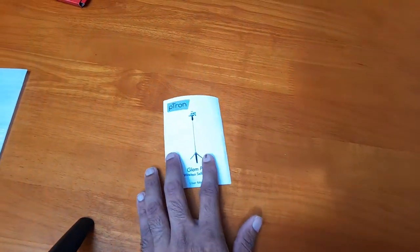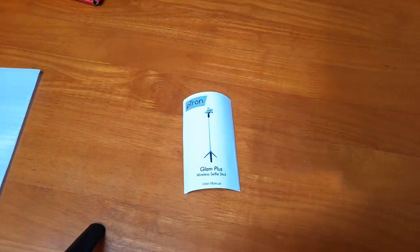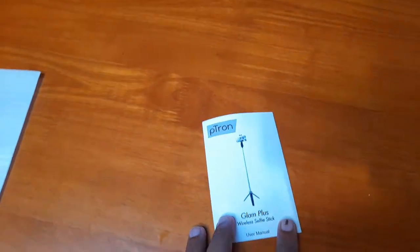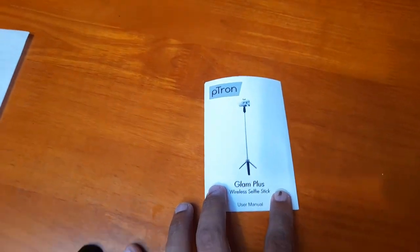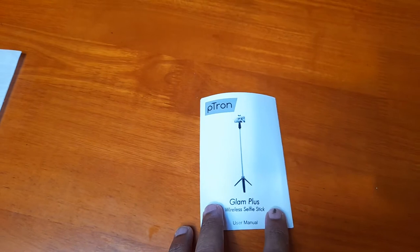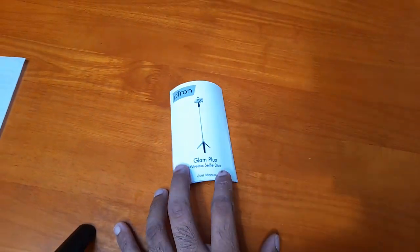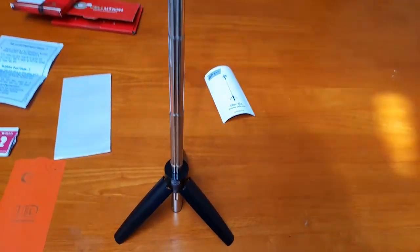In my last vlog done with my daughter in my native language Malayalam, many of my friends suggested getting a selfie stick. So I didn't go for a high-end gimbal or other variants — I went for a normal one. It's from Tron and it cost me around 449 rupees.